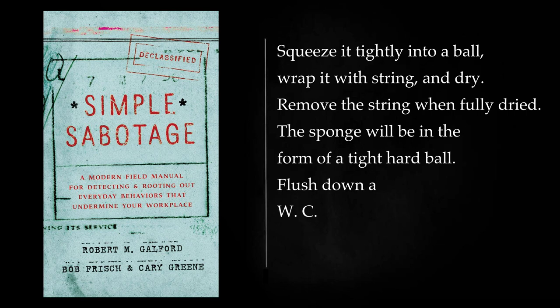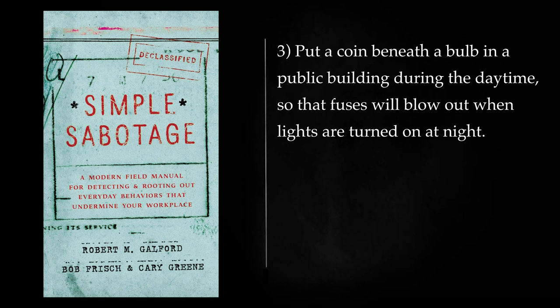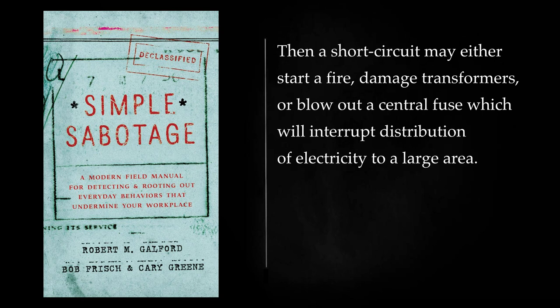Saturate a sponge with a thick starch or sugar solution, squeeze it tightly into a ball, wrap it with string, and dry. Remove the string when fully dried. The sponge will be in the form of a tight hard ball. Flush it down a WC or otherwise introduce it into a sewer line. The sponge will gradually expand to its normal size and plug the sewage system. Put a coin beneath a bulb in a public building during the daytime, so that fuses will blow out when lights are turned on at night. The fuses themselves may be rendered ineffective by putting a coin behind them or loading them with heavy wire. Then a short circuit may either start a fire, damage transformers, or blow out a central fuse which will interrupt distribution of electricity to a large area.